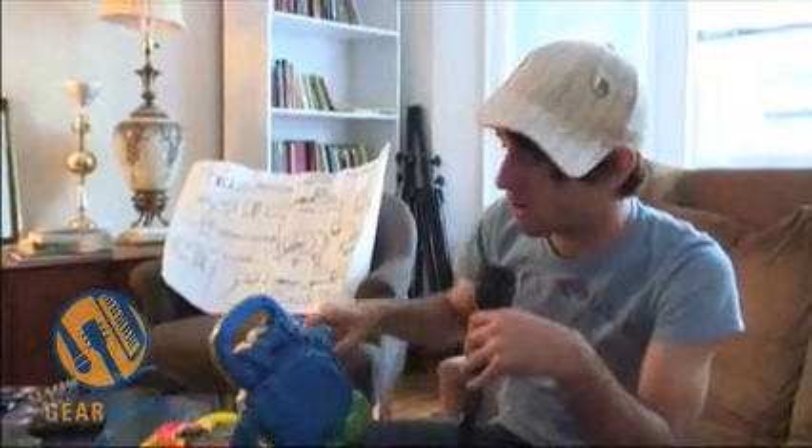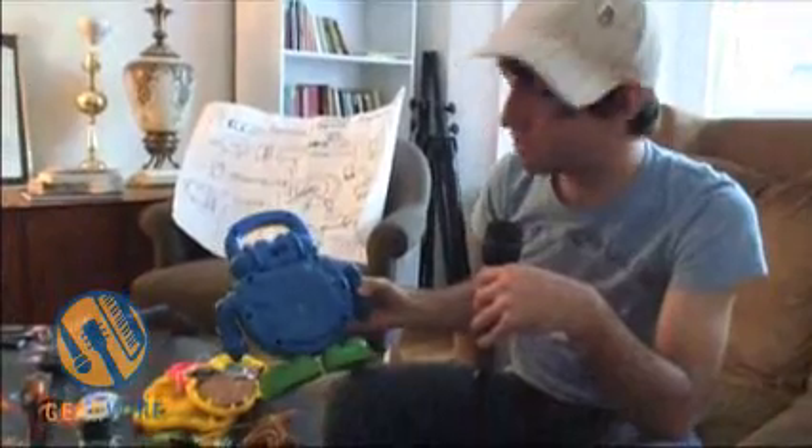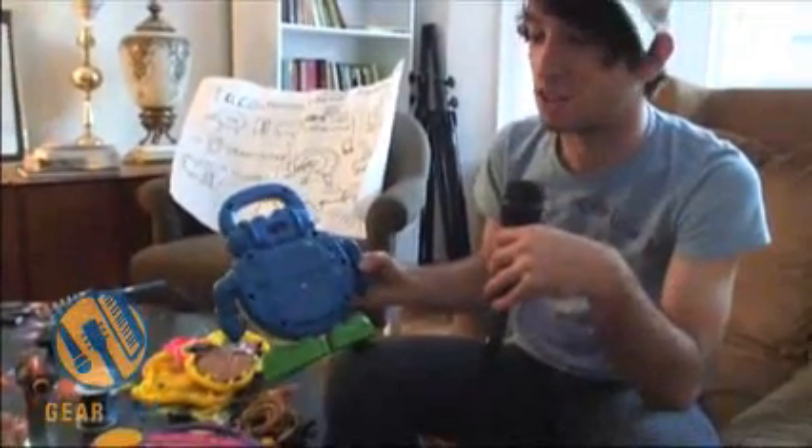Next thing you want to do is open it up. There's all kinds of screws in the back of this thing. You're going to want to use eyeglass repair kits. You can get these at the dollar store usually. They give you all kinds of sizes — they help.